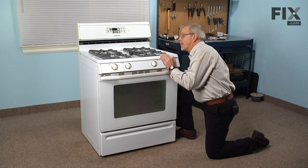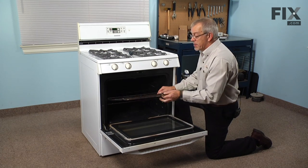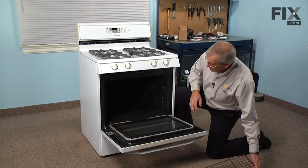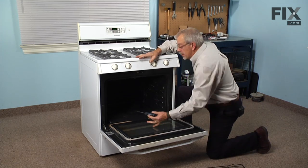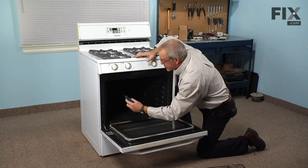Next we're going to open the oven door and we'll remove both racks and any items that may be in the oven. Then with a Phillips screwdriver, in the upper left hand corner you'll see the sensor — there are two Phillips screws that hold it to the back wall. We'll need to remove both of those.